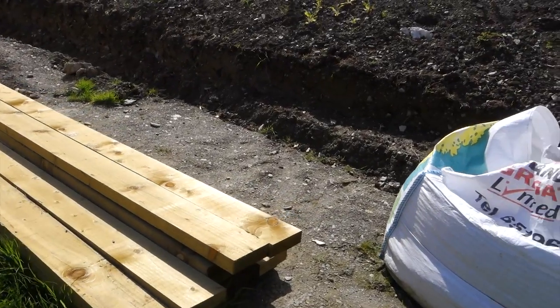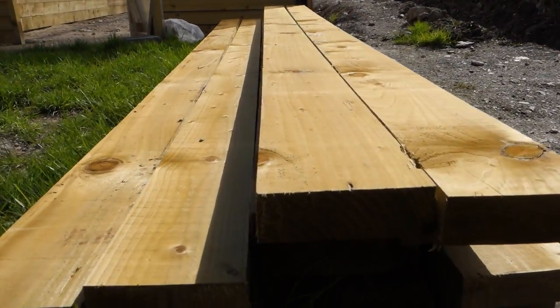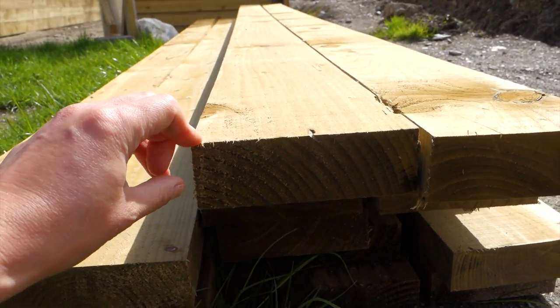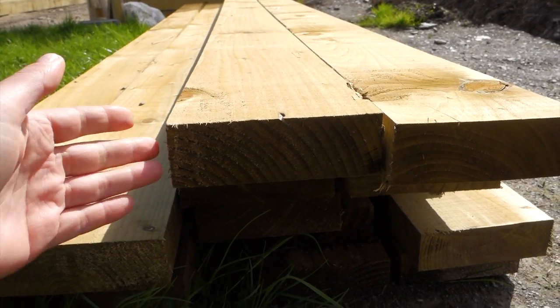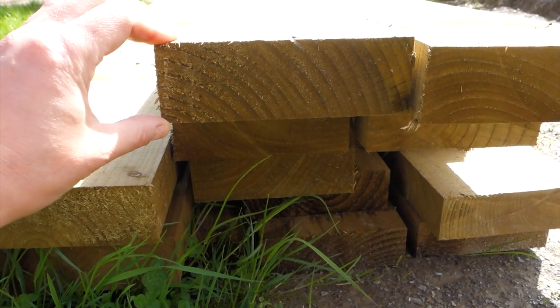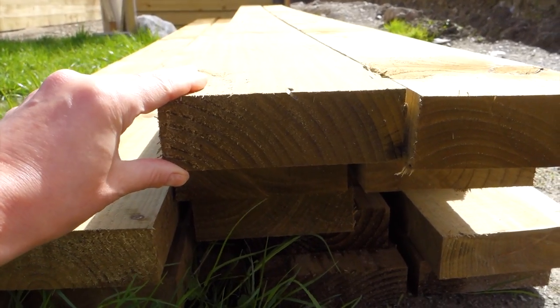Also important is the thickness of planks. The thickness matters because if you choose planks that are too thin, they can be affected a lot quicker by weather, by rot, by insects. These are 47 millimeters thick — just under two inches — and these are a good, solid, thick board.